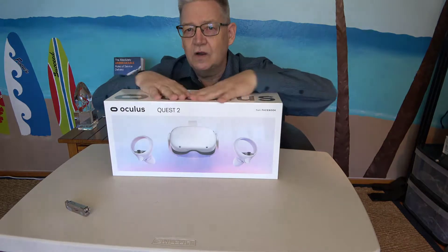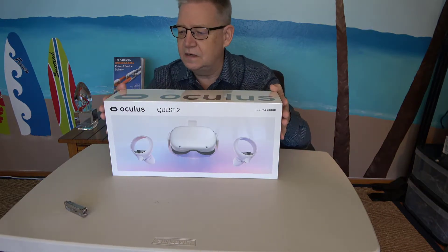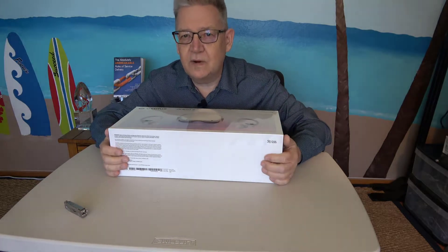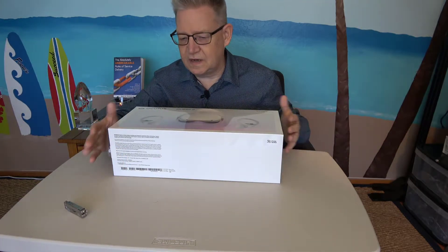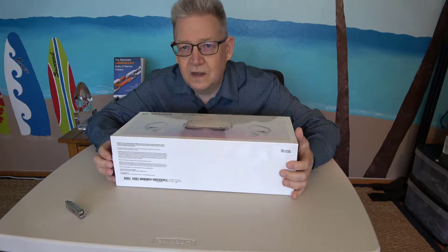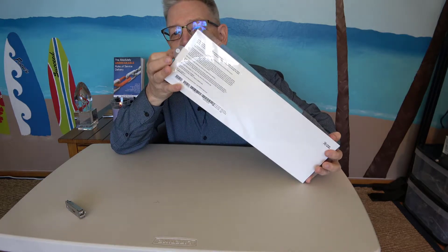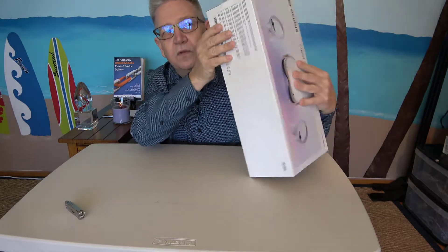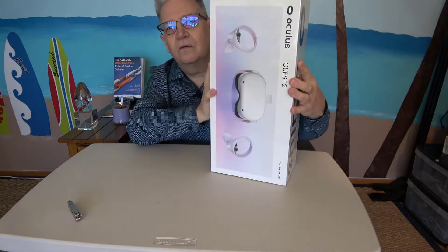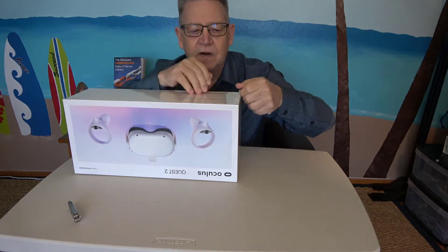Oculus Quest — super awesomeness. This happens to be the latest and greatest. So I looked at it and thought, how do you open this thing? Look at that — it's got a tab with a little arrow. Let's pull the tab and see what happens.